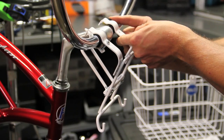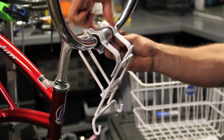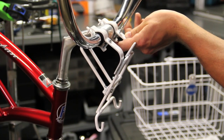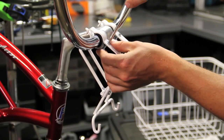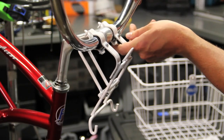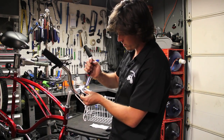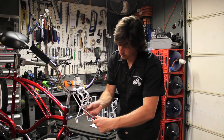Then take the other basket bracket handlebar mount piece and the other piece of rubber. Wrap it around the handlebar so it's covered on top and bottom. Snug up the screw just slightly — it's important to not cross-thread the holes. Then line up the basket bracket handlebar mount so that it's centered on the handlebars, and square up the mounting bracket to the neck to make sure it's in the proper place.